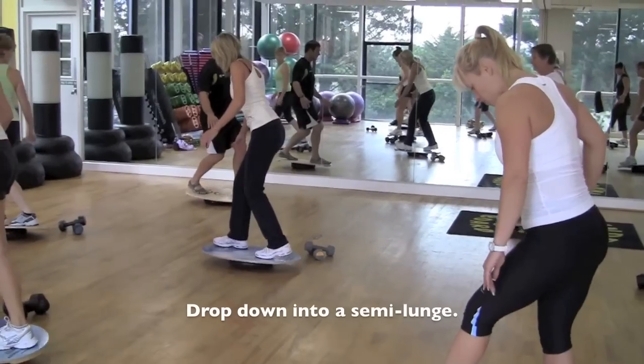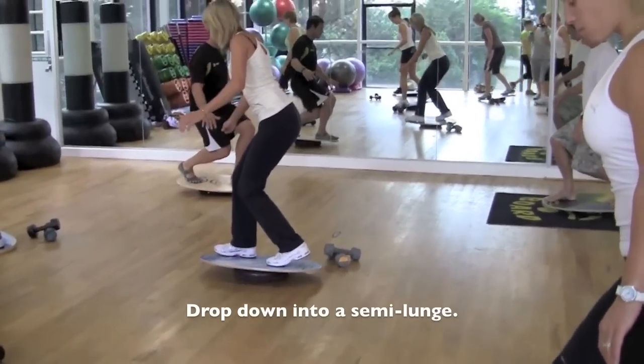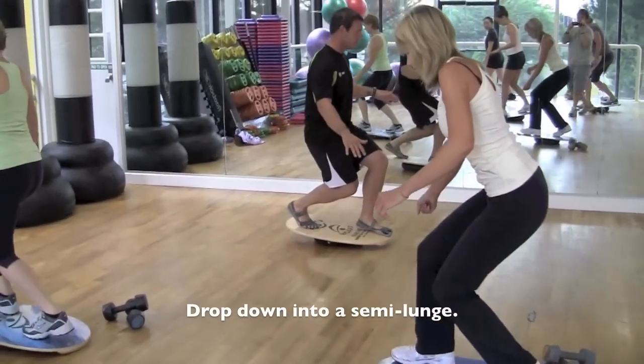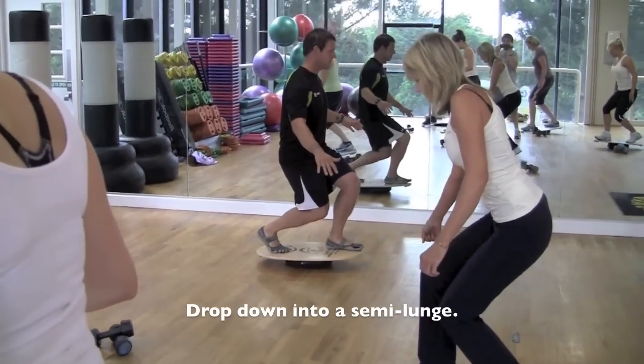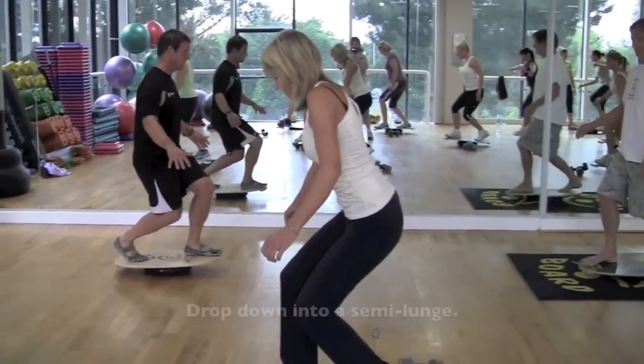On the back foot, you can move your toe and try to drop down into a semi lunge. It's not a wide stance lunge, but it's a bit narrow. Hold that for a couple more seconds and come up.